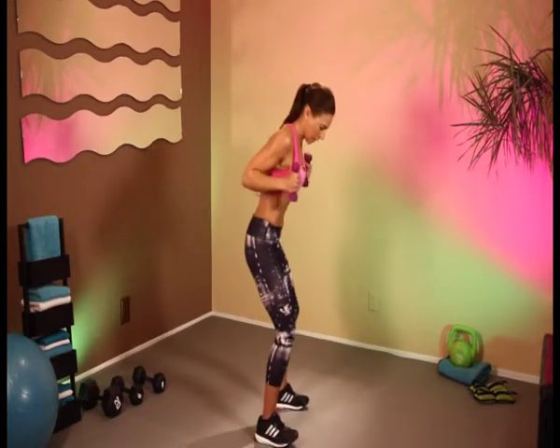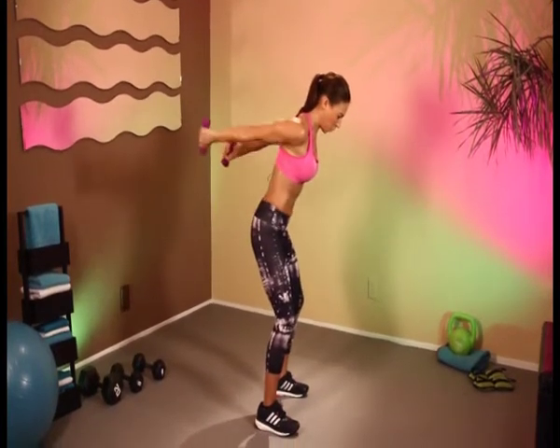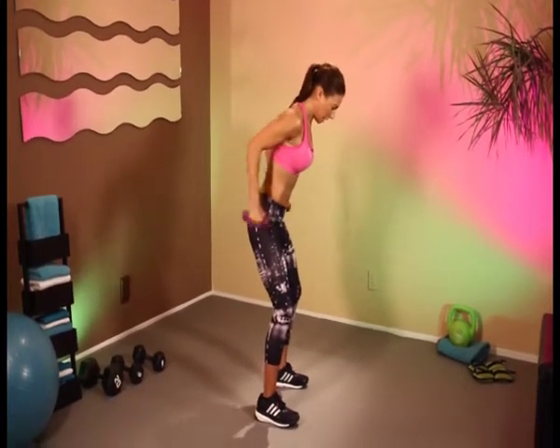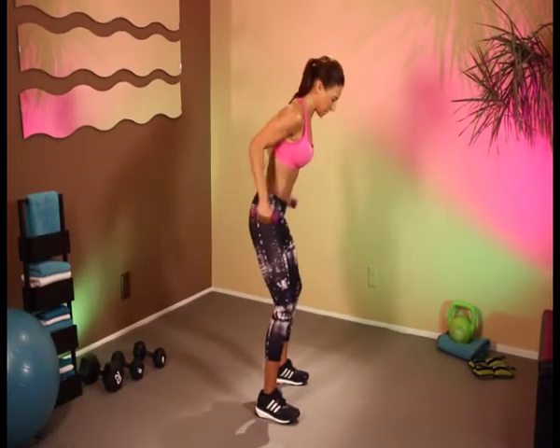And finally let's put our arms together. We're going to do some kickbacks — 1, 2, work those triceps. 3, 4, 5, 6, 7, 8, 9, and 10.